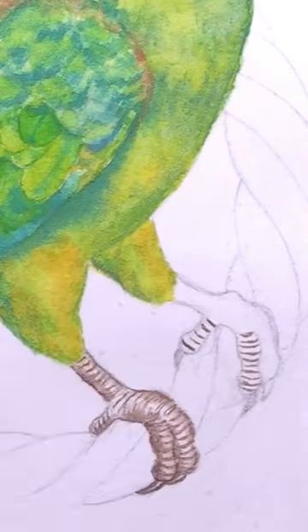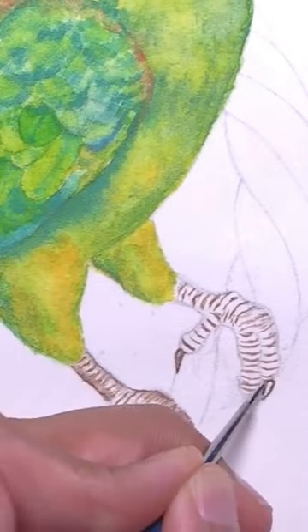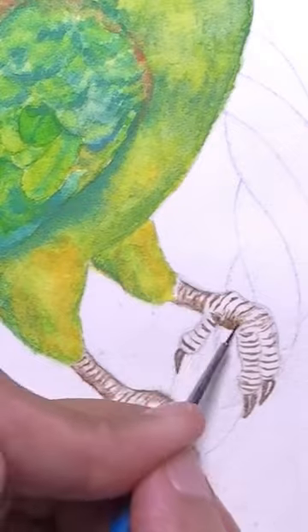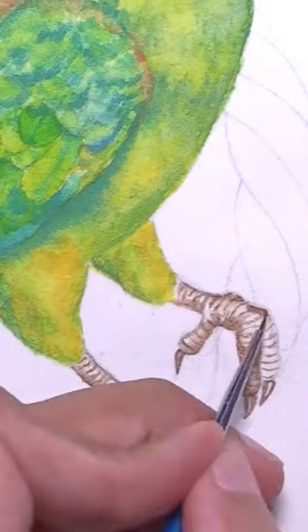He's actually got a fourth finger that's not visible here, because he's a zygodactyl like others in the parrot family. So that last finger would be on the backside of the ring that he's perched on. We can't see it, but it's definitely there.